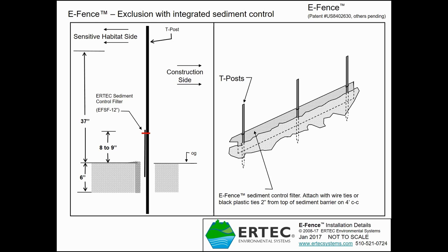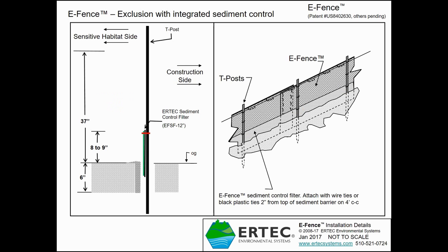Tie it to all the posts as indicated in yellow, making sure it stays eight to nine inches above ground. When you put the sediment control panel in the trench, orient the filter side towards where the E-Fence will be. One side is black — the filter side with the small apertures — designed to pair with E-Fence, as you'll see in the next video segment.